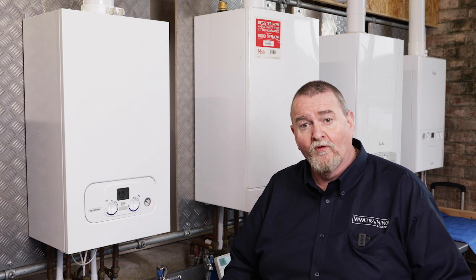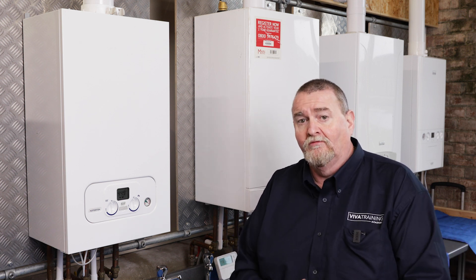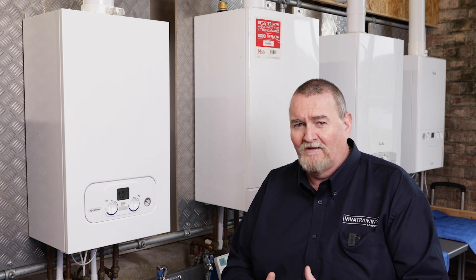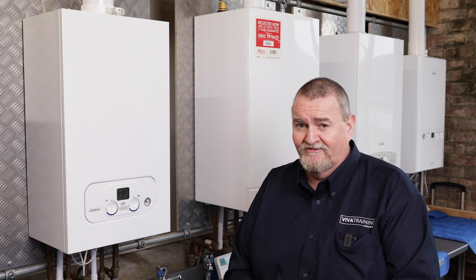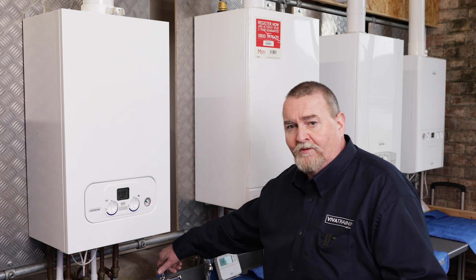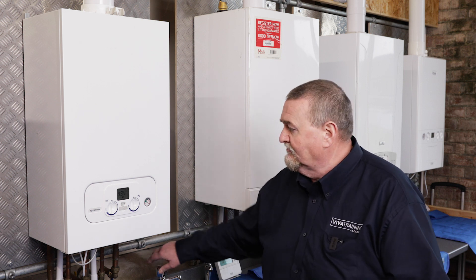The radiators in this room are warm. We're in the Boiler Studio at Viva Academy and we've had the radiators on this morning because it's a little bit chilly. I'm getting on in age, so I need to keep my old bones warm. So I'm just going to put the hot tap on — that's on now, so that's going to dump the heat.